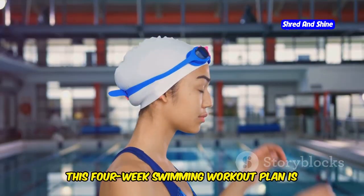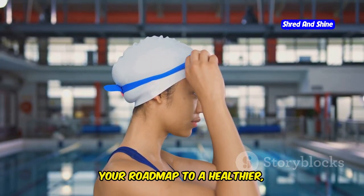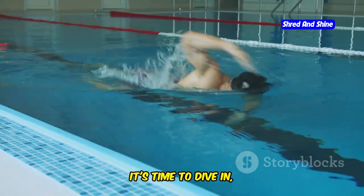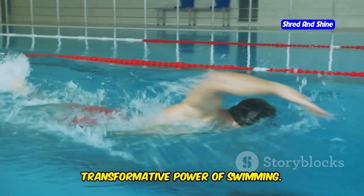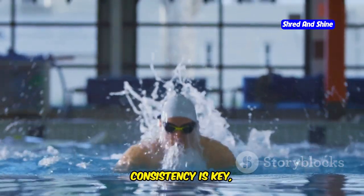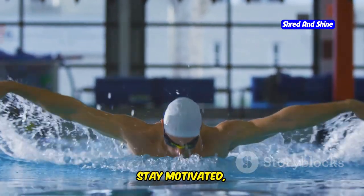Are you ready to transform? This four-week swimming workout plan is your roadmap to a healthier, fitter you. It's time to dive in, embrace the challenge, and experience the incredible transformative power of swimming. Remember, consistency is key — so stay committed, stay motivated, and get ready to make a splash.